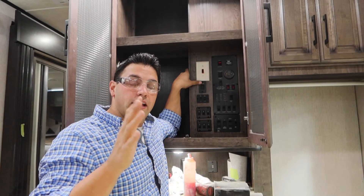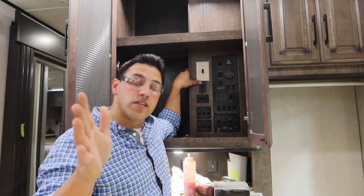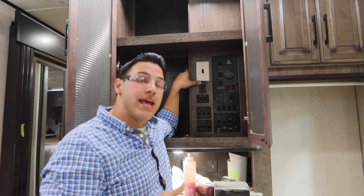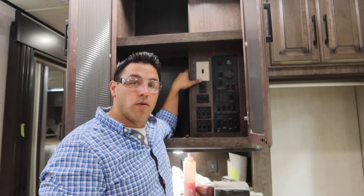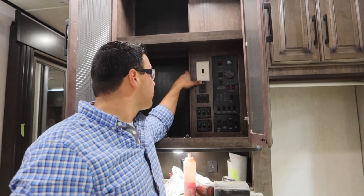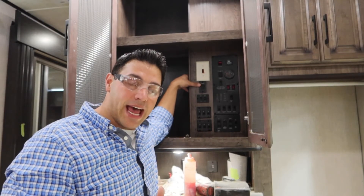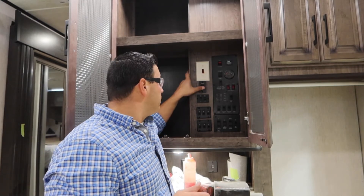Whether you buy a Heartland RV Cyclone toy hauler new or used, it may have the Yeti upgraded option. This switch is a heat pad that goes on your holding tanks.